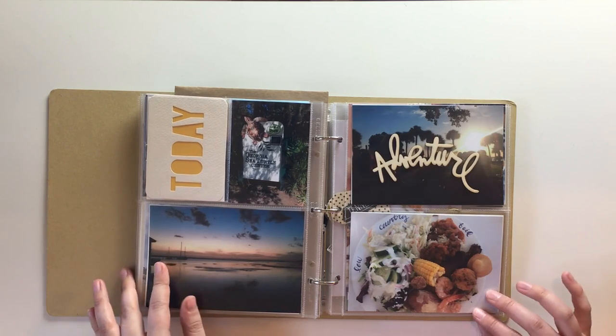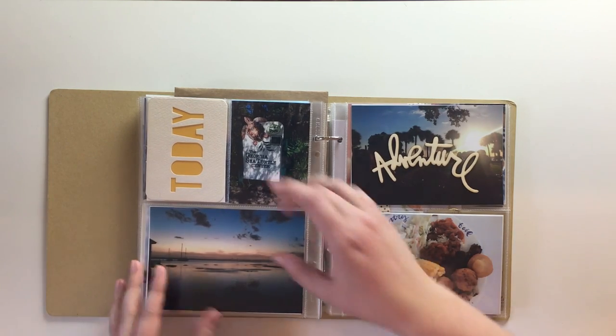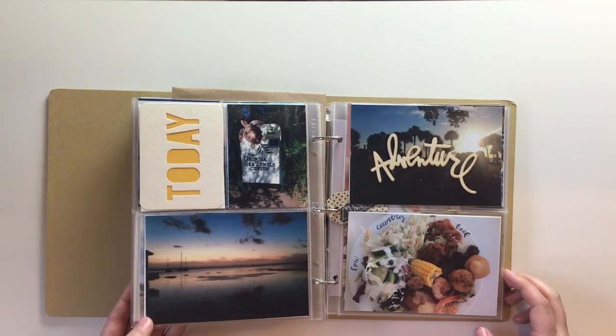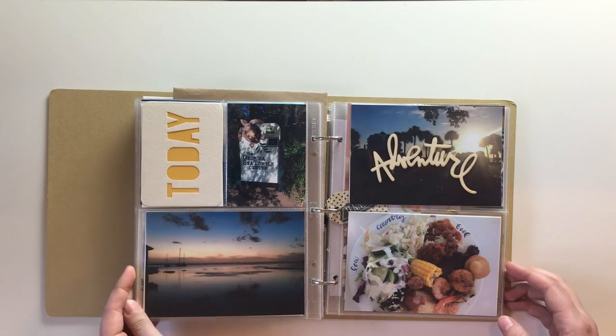That's the end of my Georgia spreads — I hope you enjoyed watching this video. If you haven't seen the other ones, go check them out, and if you have any questions please leave them in the comments. Next time I'll show you the Nashville spreads. Thanks for watching, I hope you have a good day!